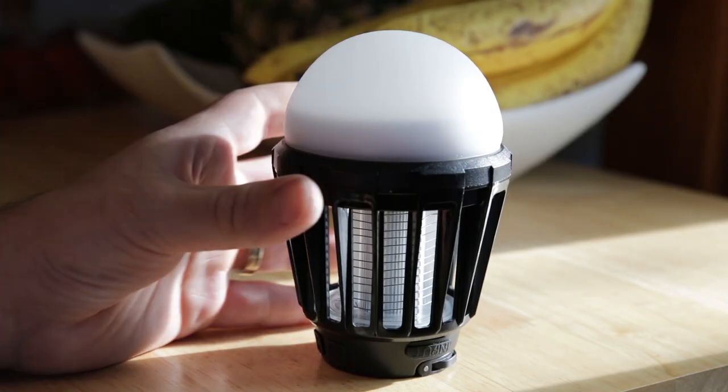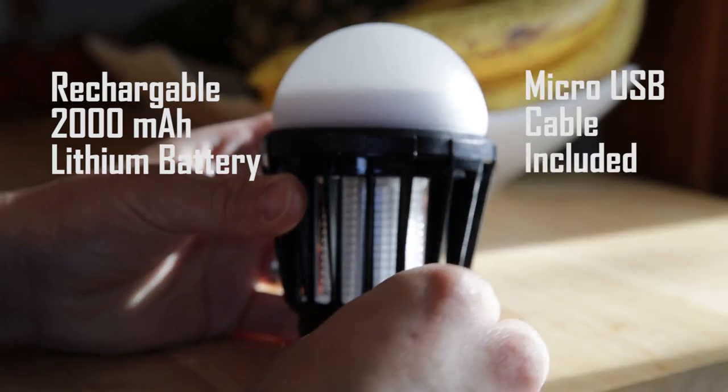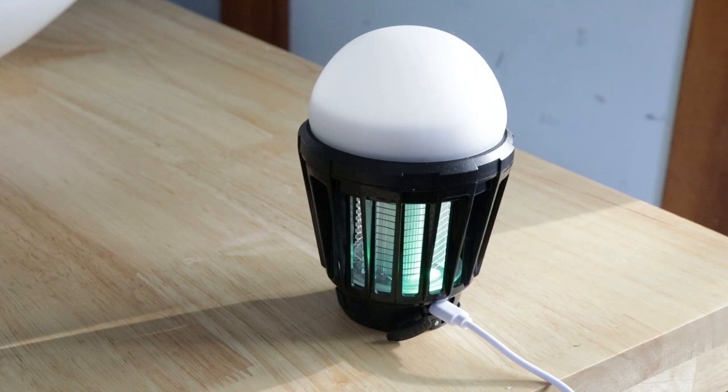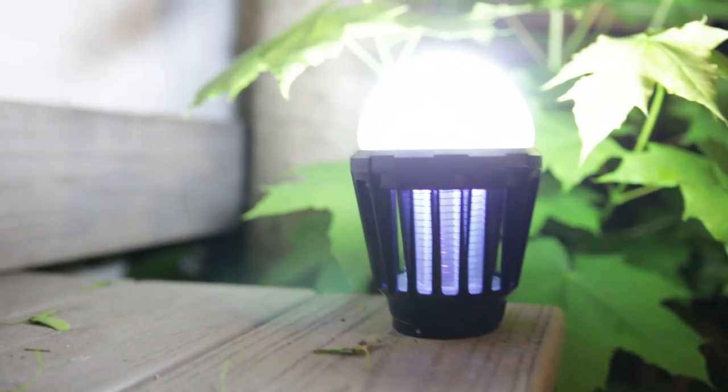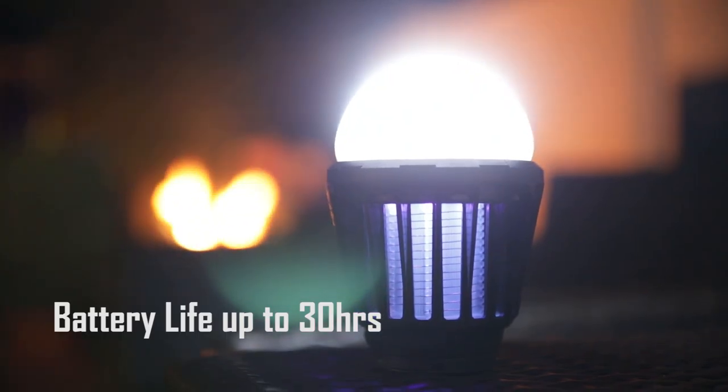The Wisely Zapper Lantern has a built-in rechargeable 2000mAh lithium battery and includes a micro-USB charging cable. Plug in the micro-USB cable and the LED indicator will turn green when fully charged. With an impressive battery life of up to 30 hours, the Zapper Lantern is easily portable to take anywhere.